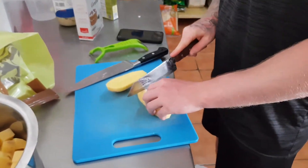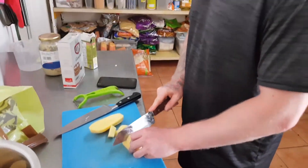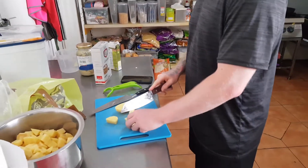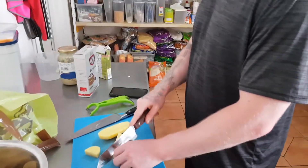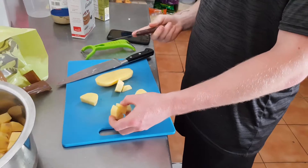So here we are chopping the potatoes. We are dicing them up into nice chunks. The reason why we do this is because if you boil it beforehand then it basically makes it longer for you to cook the potatoes.